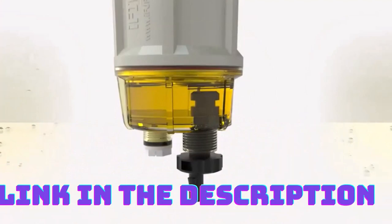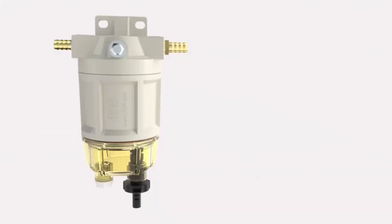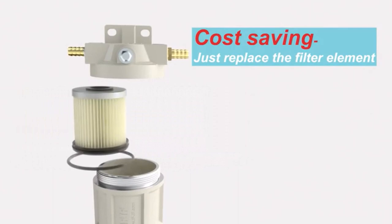Built to withstand the harsh marine environment, the IFJFAR 12H Fuel Water Separator features a robust construction. It is constructed from high-quality materials that are resistant to corrosion, vibrations, and other environmental factors commonly encountered on the water.